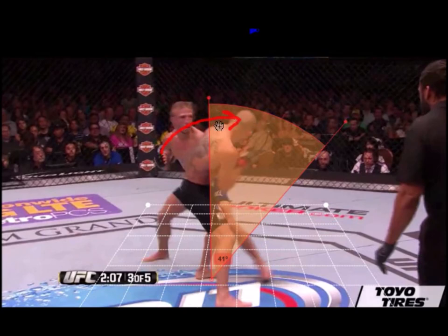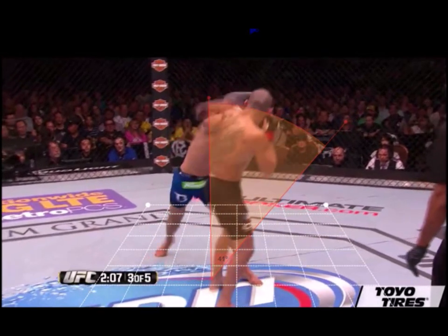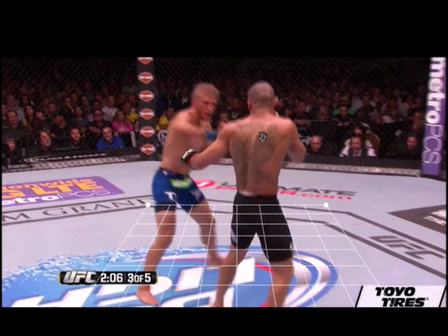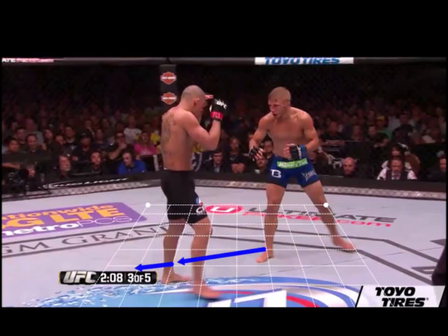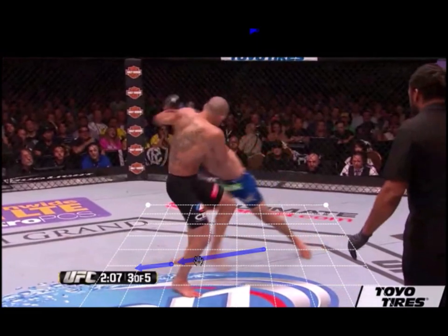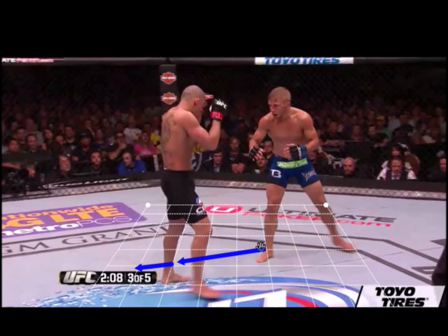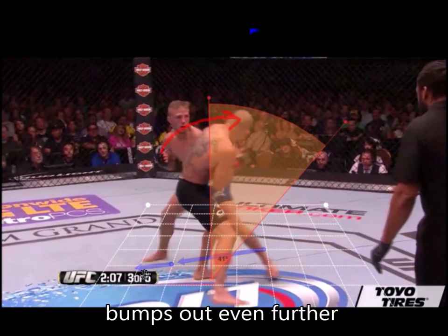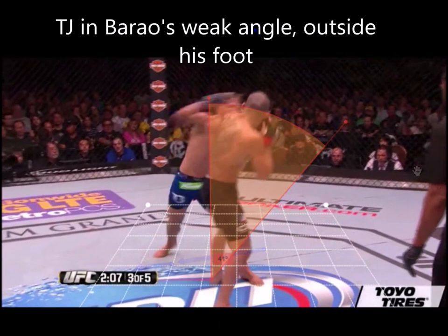Now TJ can actually attack him without really having to worry about getting countered back. He throws his power shot, but in order for Burau to attack back, he has to turn away and readjust his angles to align himself with TJ. The cross plays an important role in disguising the footwork — his opponent is so fixated on defense that he doesn't realize the footwork TJ used to advance onto his weak angles. This lets TJ move so deep into the opponent's weak angle that his opponent can't effectively strike back.